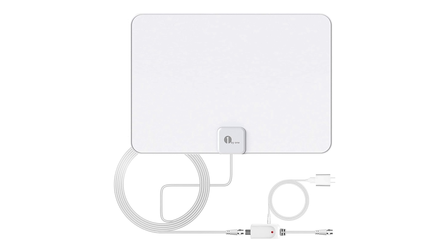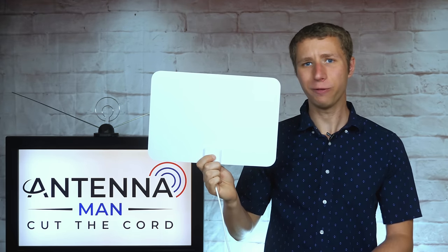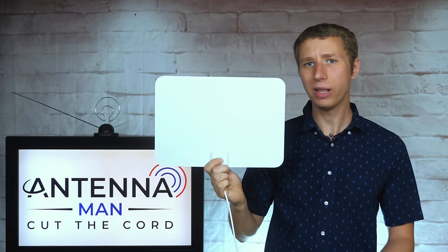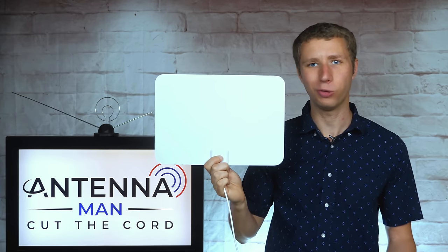The antenna comes with an amplifier. In my experience, sometimes an amplifier will improve reception with an indoor antenna, but many times it makes reception worse. I always recommend trying an indoor antenna both with and without the amplifier connected to see what brings you better reception. With this antenna, I actually found the amplifier made reception significantly worse compared to when the antenna was connected directly to my TV.